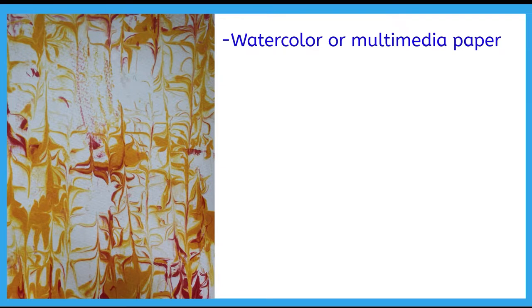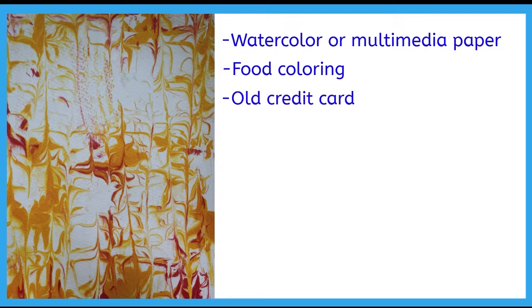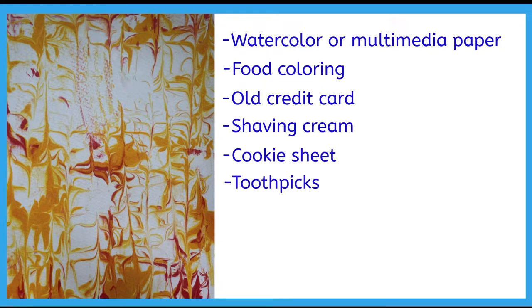For this project you will need watercolor paper or multimedia paper 8.5 by 11 inches, food coloring, an old credit card, shaving cream, a cookie sheet, toothpicks, a regular dinnerware kitchen knife, and paper towels.